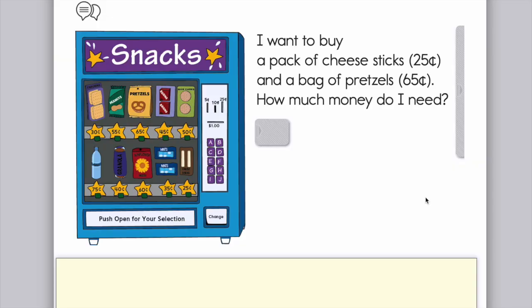Pull out that scrap piece of paper. I want to share my screen with you to show you some problems we're going to be solving using the vending machine today. This is a picture of a vending machine, and you will find this vending machine in your math journal on page 197. We're going to solve a couple of problems together, because the items in the vending machine all cost different prices, so it works out well that we can add or subtract the prices shown.